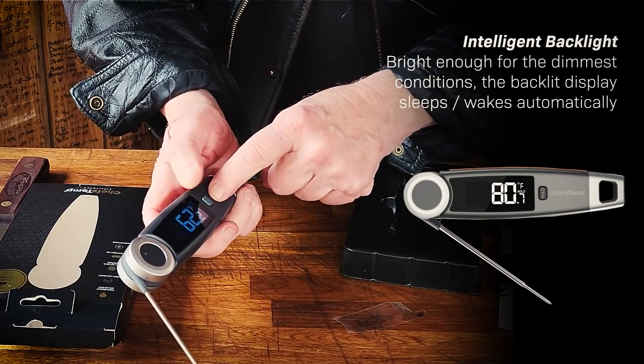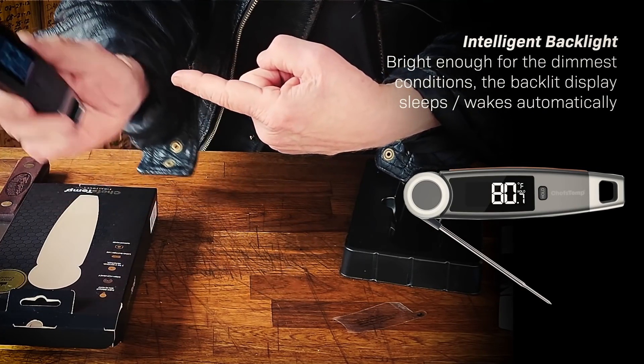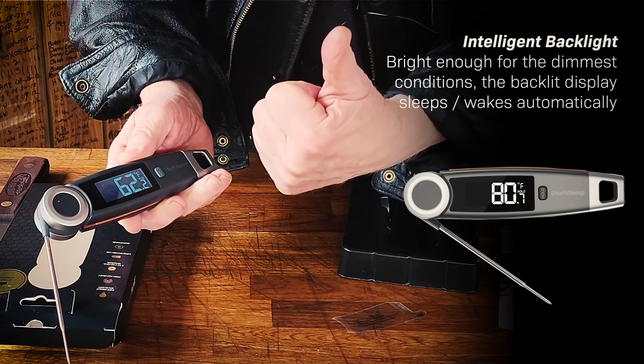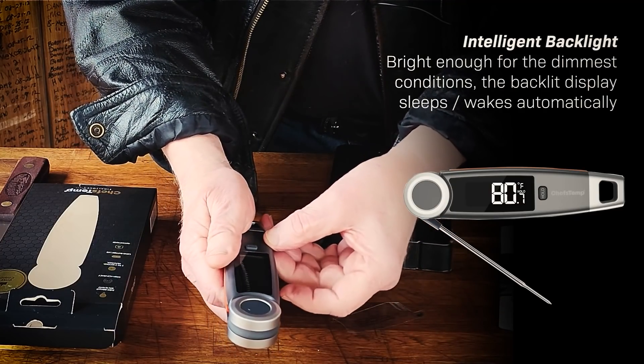Another feature: it's got a hold button. So if you're reaching deep in the back of the grill and you can't really see, you hit it with the probe, you hold it, pull it out, and you've got a good reading.